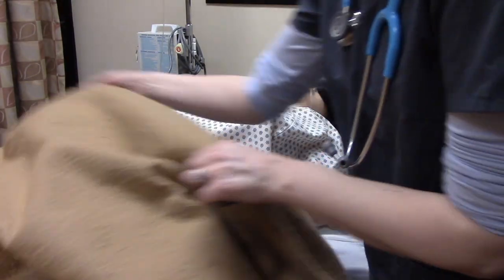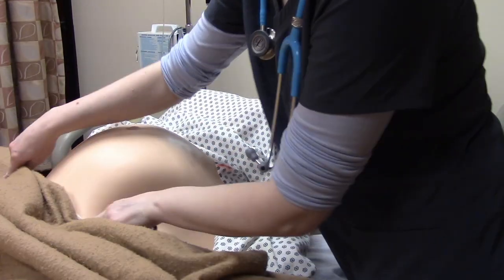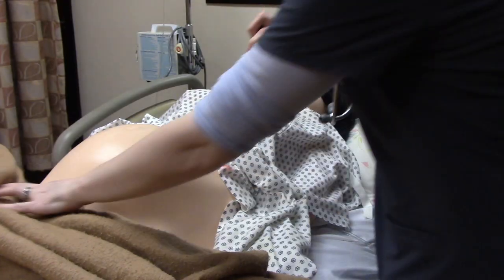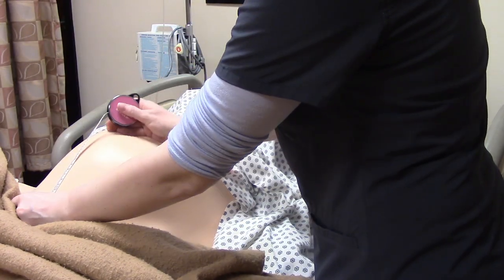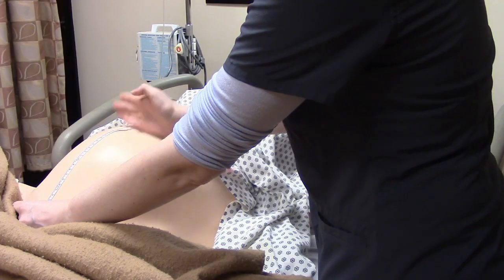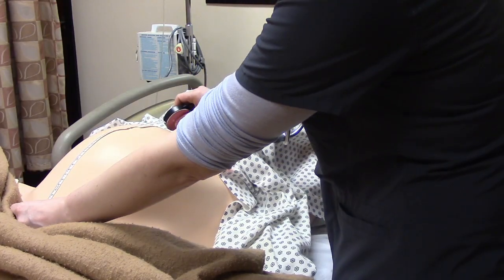So we're going to expose her belly. Using the centimeter side of the tape measure, we're going to start at the symphysis pubis and feel where mom's fundus is — it's about right here — and then we're going to measure from the symphysis pubis to the top of the fundus. On this woman, it is about 25 centimeters.